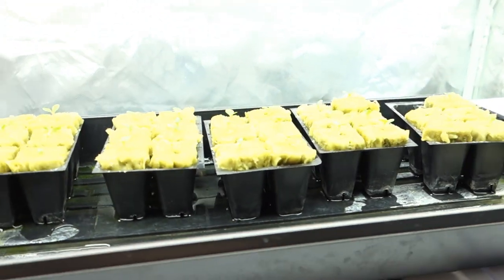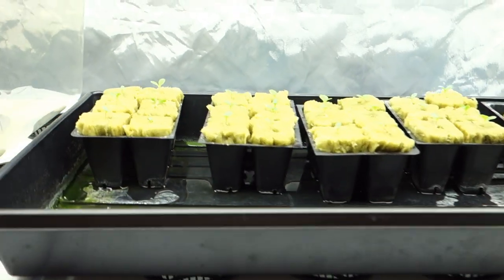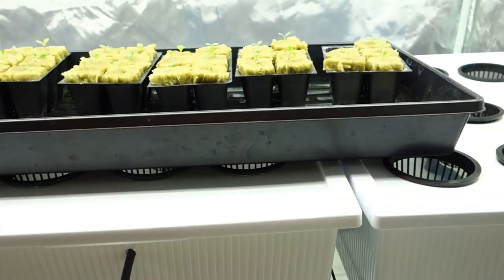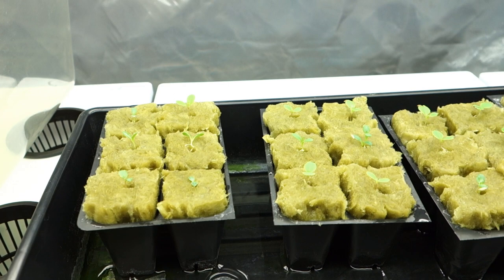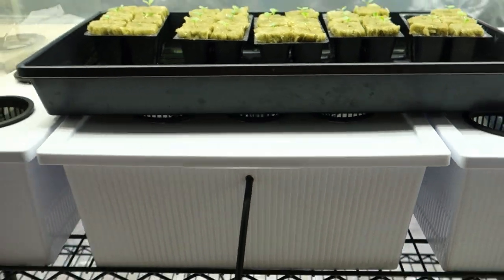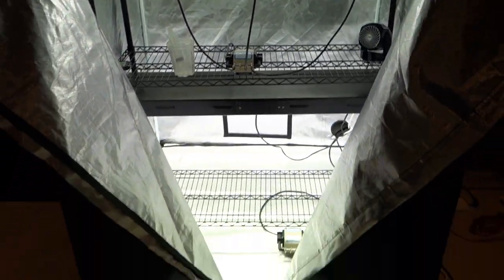Hey guys, it's Mike here with GrowingDoors365. Thank you so much for tuning in. Got some exciting things going on in here. By the time you're watching this, happy Friday everybody — it's Thursday night. I'm just giving you a glimpse at what I have going on here and what I'm planning to do. If you're new to the channel, my name is Mike. I'm an indoor gardener and I primarily focus on hydroponics. This is my current setup right here in my basement.